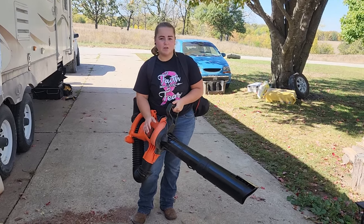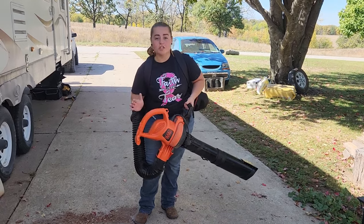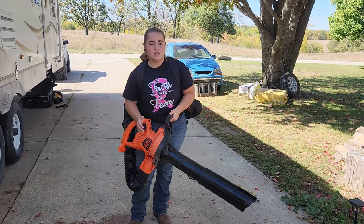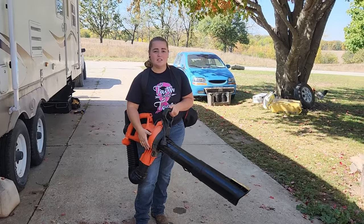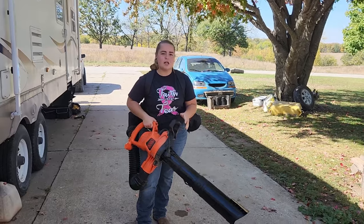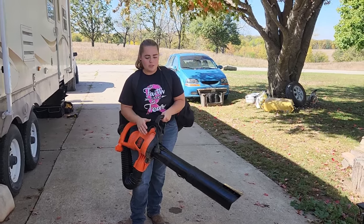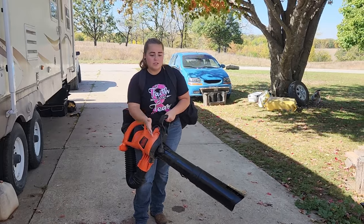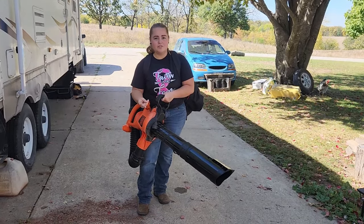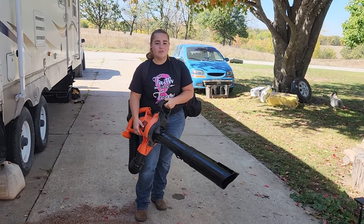Everything about this worked out great — I was super impressed with it. The vacuum was very powerful, and the power boost does work on the vacuum as well. I wasn't sure if it would, but it does and it makes a huge difference in the amount of leaves it picks up. This is the electrical version — the reason we chose that is because with batteries, they don't last near as long as you need. You have to switch them out about every half hour to an hour, but with this you can complete your job with the extension cord and not have to switch anything out. So if you're looking for a leaf blower, leaf vacuum, and leaf mulcher all in one, definitely get this Black & Decker leaf backpack.